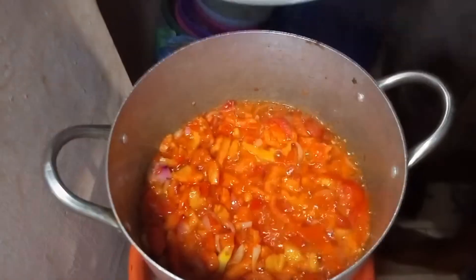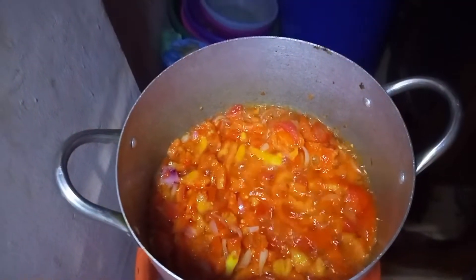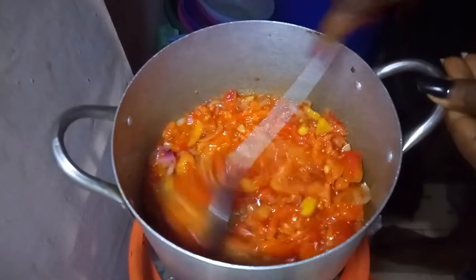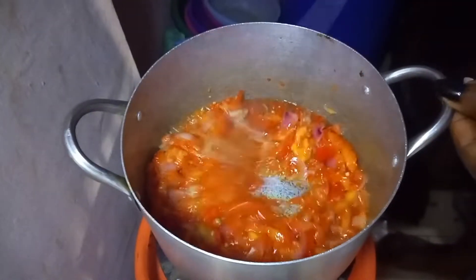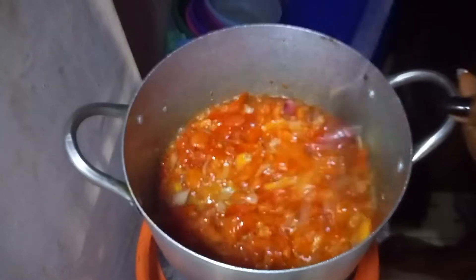You might be thinking why I did not add water. One secret about tomatoes — for them to dry fast, you don't need to add water. Don't worry, I will tell you another secret of fresh tomato in another video.